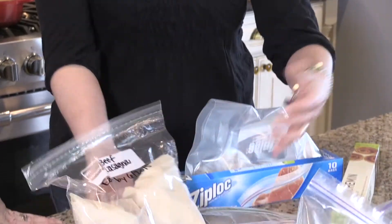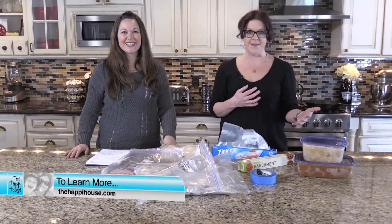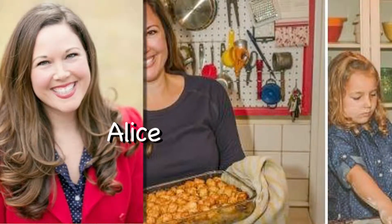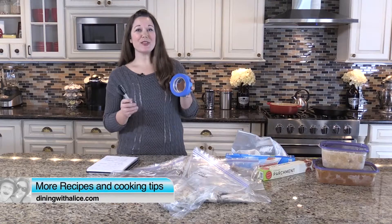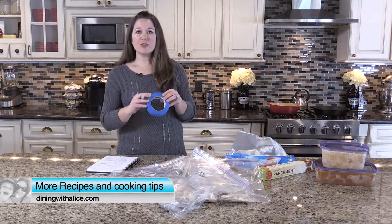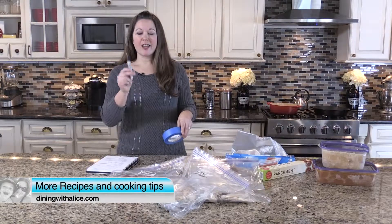I came away with a ton of tips for freezing food for my family. If you want to learn more about what we talked about today and get Alice's recipe for these blueberry wild rice burgers, visit our website. Don't be afraid to take office supplies into the kitchen. One of my favorite things to use is painter's tape — I use it to label inside my freezer, in my fridge, on Tupperware — and I always have a Sharpie.